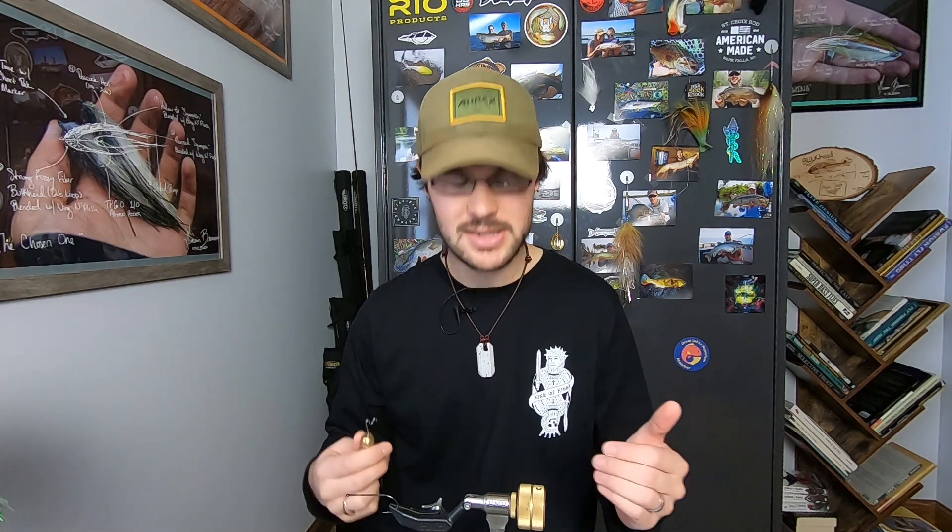And I want to go over the technique, basis, and fundamentals for working with those materials in a dubbing loop. And at the same time, we'll go over dubbing loop tool design. I'm Gunnar Bramer with Bramer's Custom Flys. So I'm going to do a dubbing loop demonstration without any materials — I don't want the materials to be a distraction in any way, shape, or form.